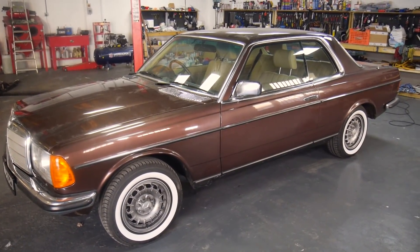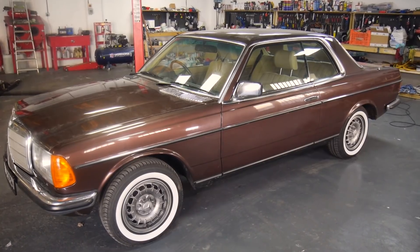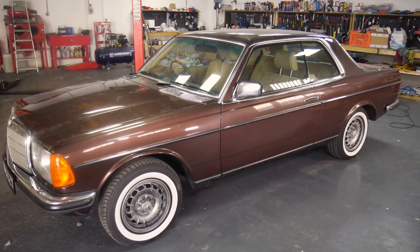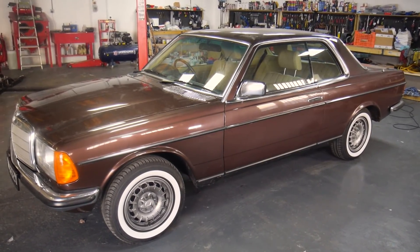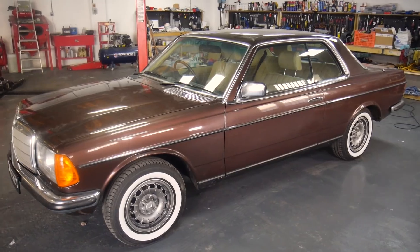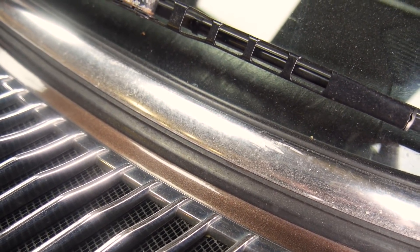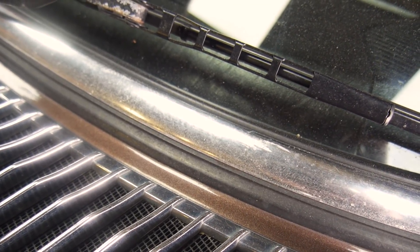Now let's take a close look at the exterior of this manganese brown W123. From a distance it looks quite clean and tidy, but once you're close, you can see that the chrome isn't without issue and the paint isn't what it once was, which is why instead of repairing small areas the owner has opted for a full respray. As you can just about see, the chrome isn't in great condition — it's dirty, but underneath that it's riddled with imperfections that really bring down the rest of the car.